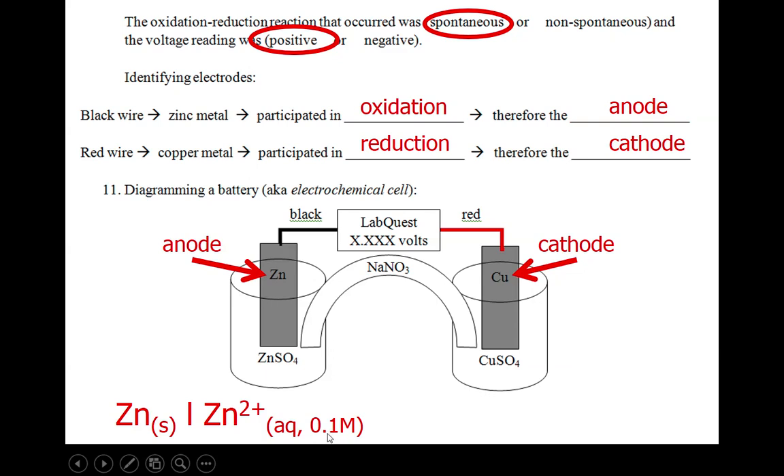We like to specify the concentration. The salt bridge is represented by two parallel lines — it kind of looks like a bridge. On the other side of the salt bridge we have the copper 2+ ions aqueous and the concentration. We're not including the sulfate here because it's merely a spectator ion in this cell — it's not participating in the reaction overall, even though it is there. We just don't include spectator ions in this cell notation. Finally, on the other side we have a phase boundary and the cathode.